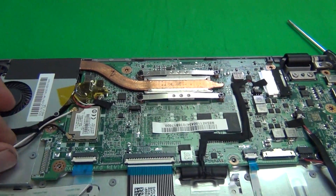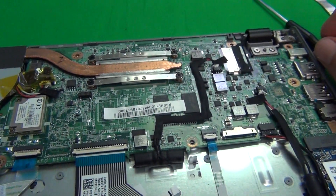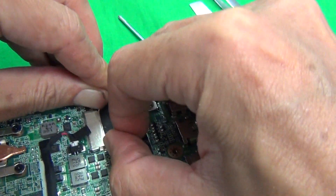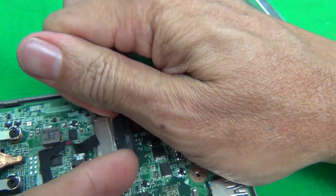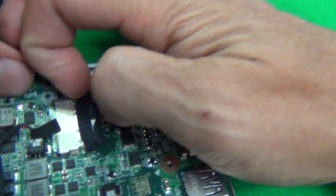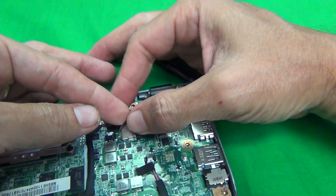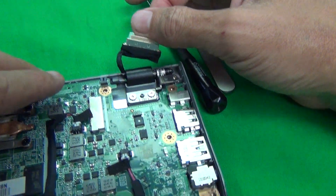Next, there are the Wi-Fi connection cables — we snap those off. Then there's the video cable that connects to the screen; we pull that out. This was taking a little more time than usual because there's some adhesive tape here. We remove the adhesive tape and the video cable comes out easily. Next time, remove the adhesive tape first and then the cable comes out easily.